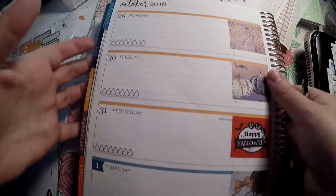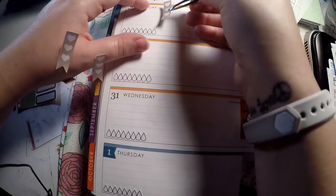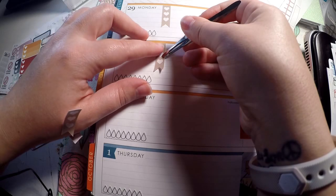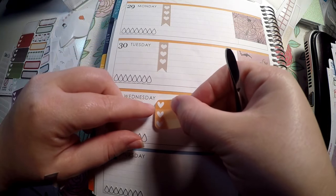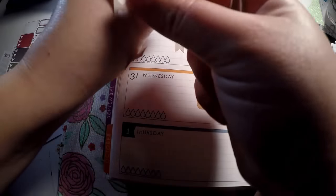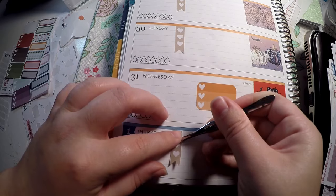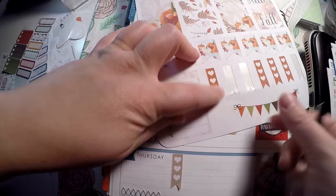On Halloween I'm not sure how much we will get done. I know we will have plans to go out trick-or-treating, so I'm just going to put that there for things to do during the day. Let me lay this box down here and pull this over. So that gives me some checklists to use just to have.